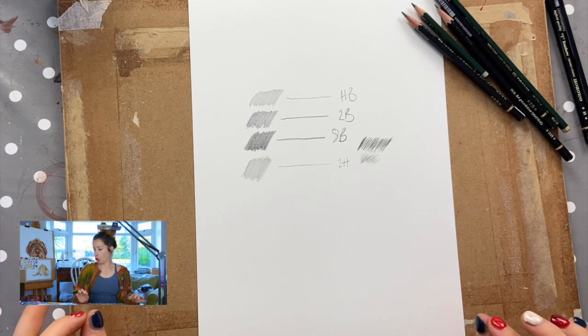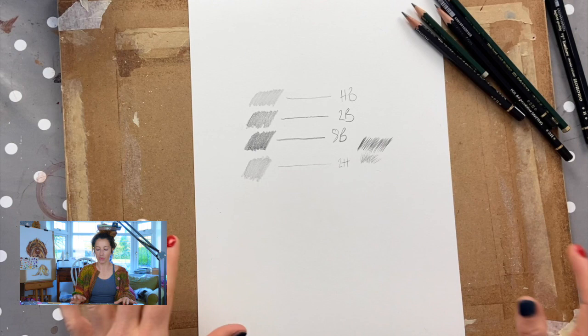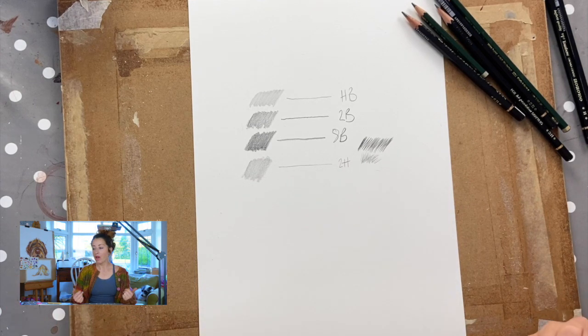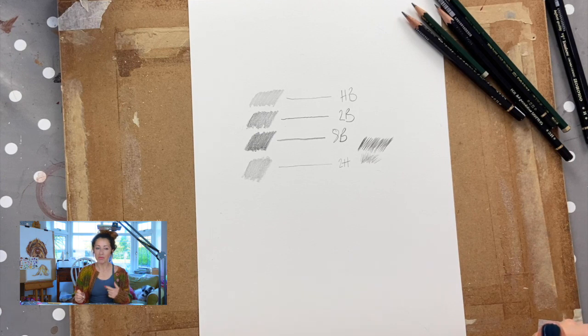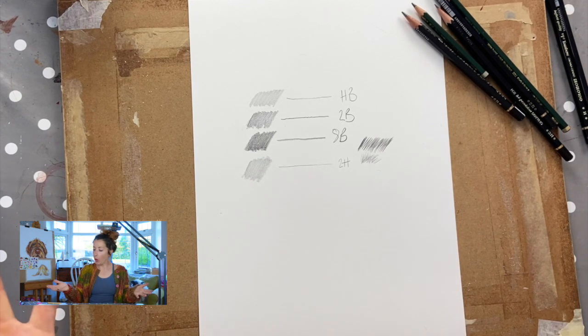Let's move on to the broader set of equipment for graphite drawing. If you have any questions about the pencil grades — the Bs, the Hs, all that — just let me know. There's no such thing as a silly question; you don't know until you know.